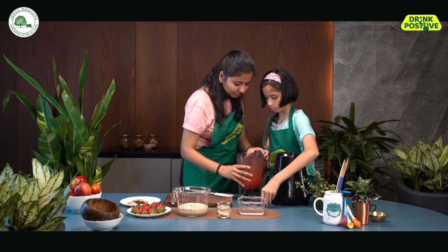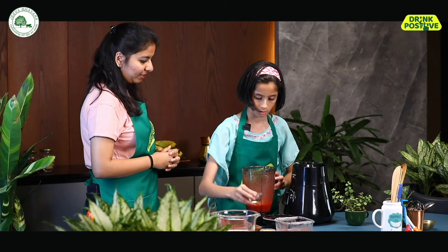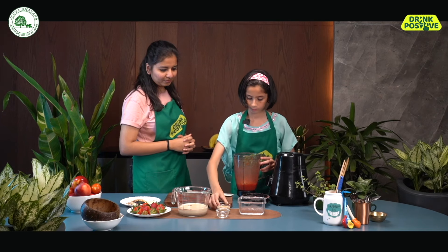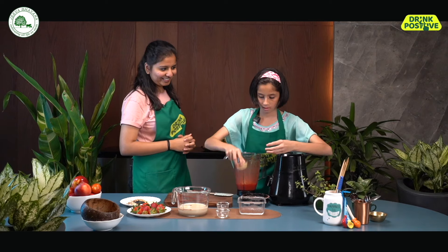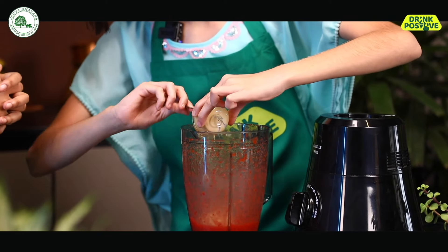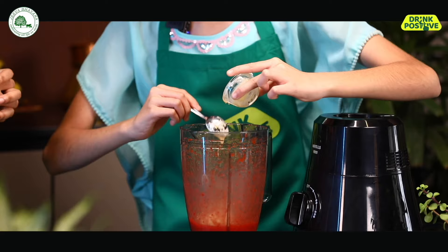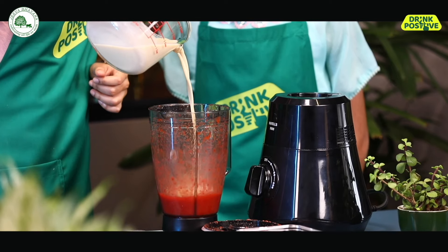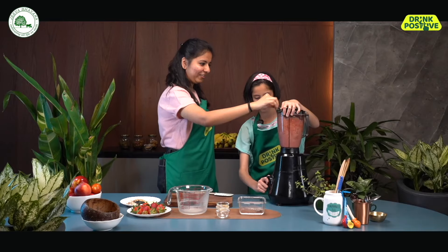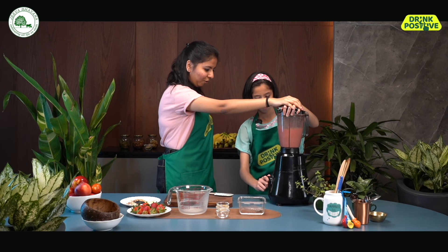Perfect. Yes, we have a nice puree now. So we are now adding the sugar, some vanilla essence, and your favorite peanut butter. We're going to blend again — put it back on and blend once more. Put it off and then blend again.